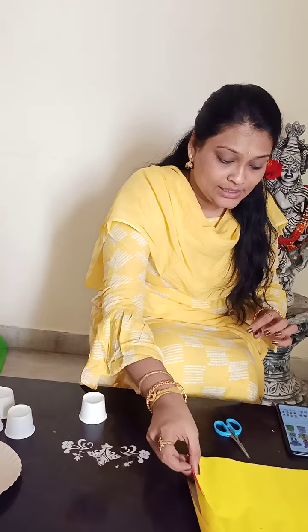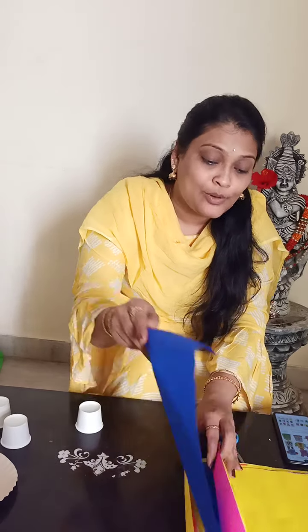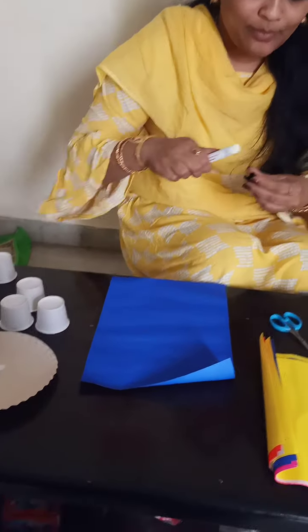Now I am taking blue color sheet. If you are not having a blue color, you can go with the white color A4 sheet and you can color, children. And see how I am drawing.